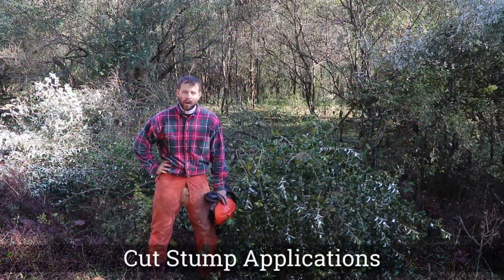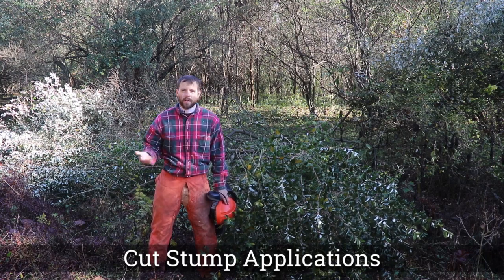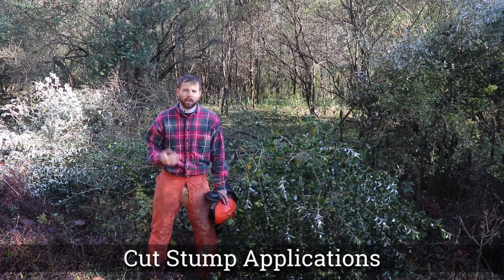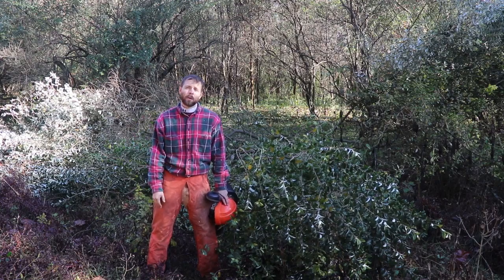Today we're going to talk about cut stump. Cut stump is a very useful tool on woody invasives like autumn olives, especially when they're above five or six feet. So let's go ahead and get started.